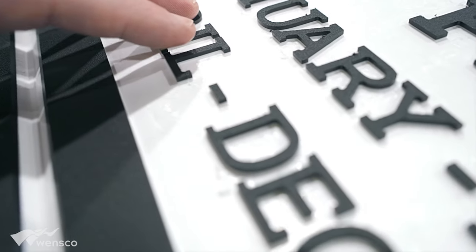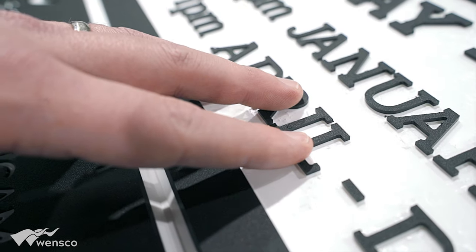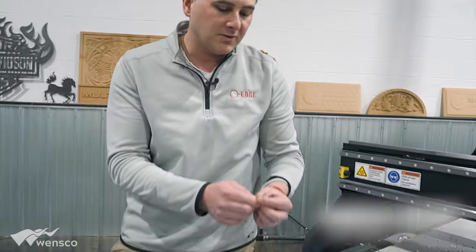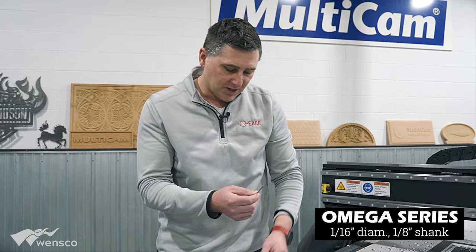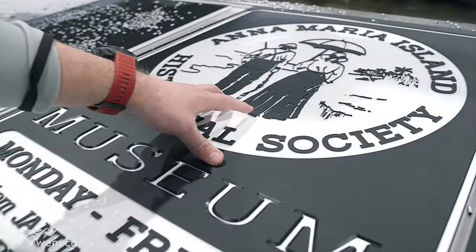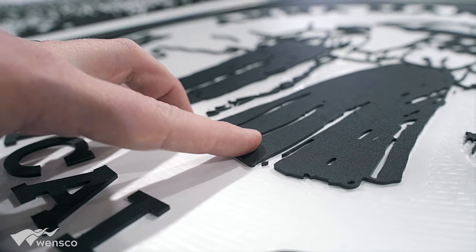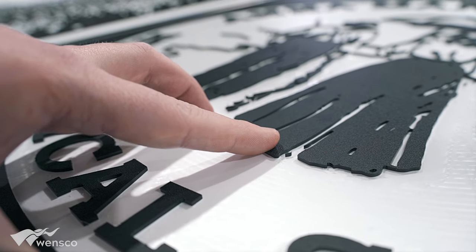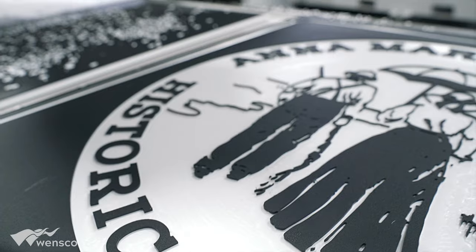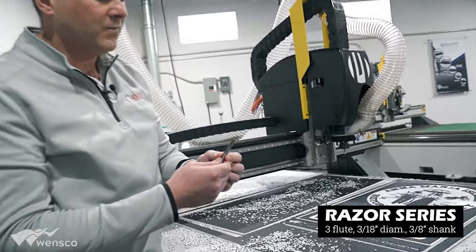We used the viper tool to remove most of the material between the letters, and then to step down to finer detail. The tool we used for the finer detail was our old-flute 1/16-inch tool, and that tool did all the detail work — any time there were close inside radiuses, we used it to get more detail into the image.